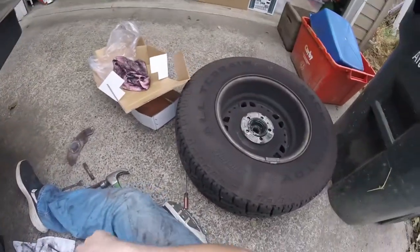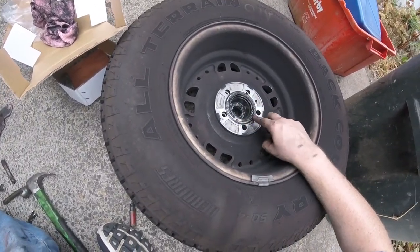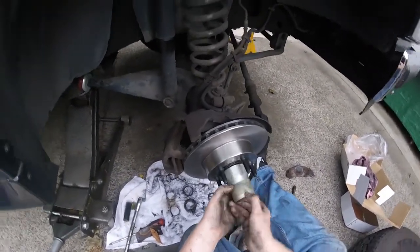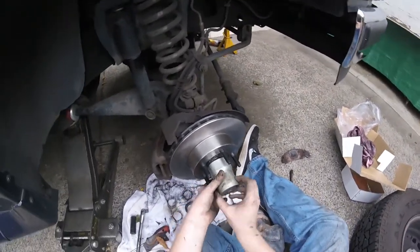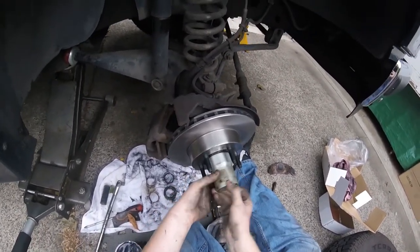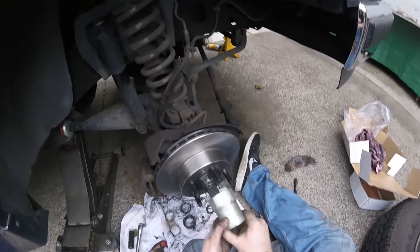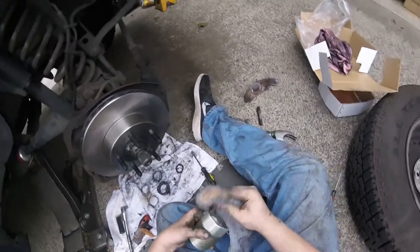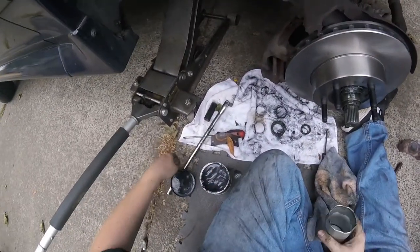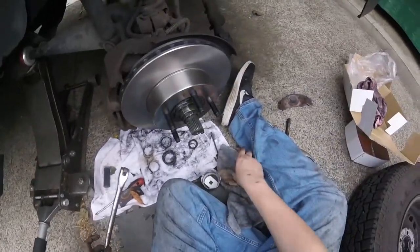Thought it was going to take longer. That hub is going to need a new O-ring — it's got auto hubs. Most people would be like 'auto hubs,' but she doesn't need manual locking hubs. It's just a daily, so manual locking hubs would kind of be a waste.